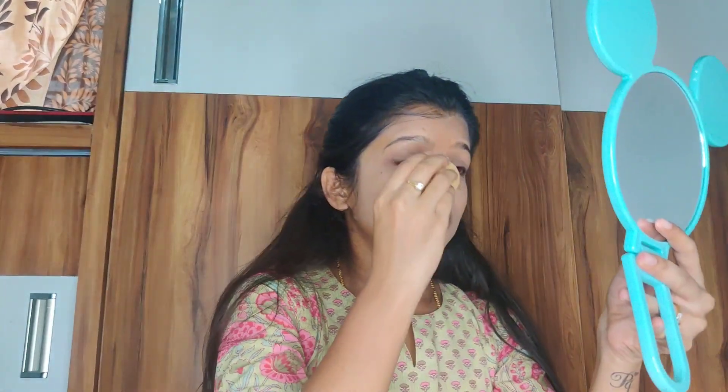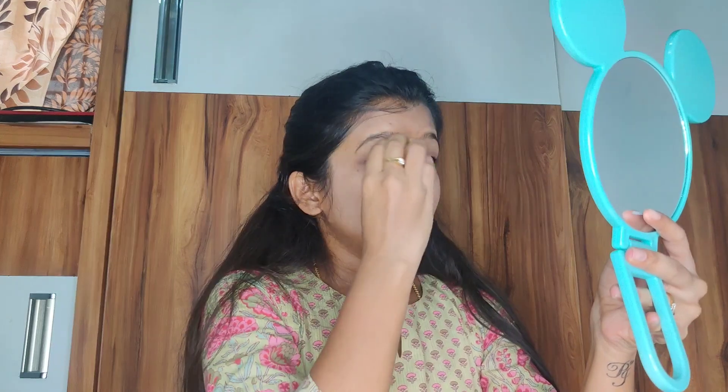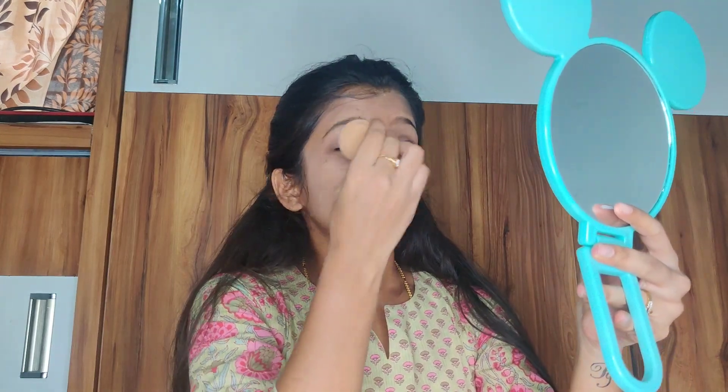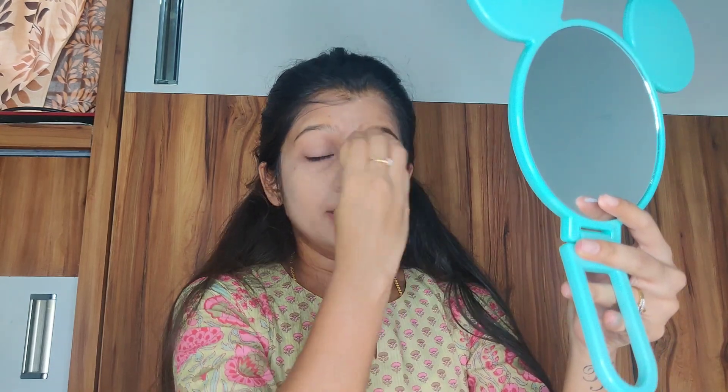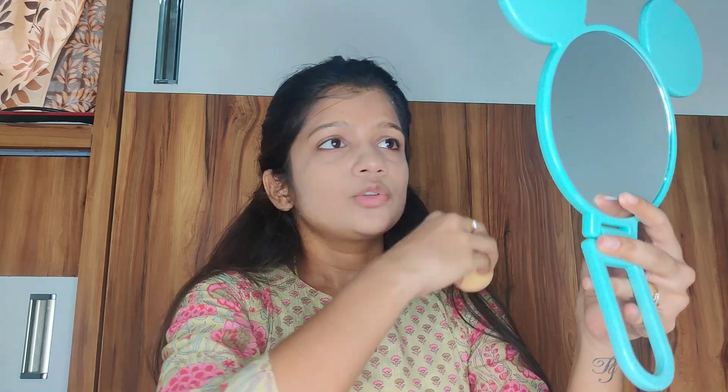Picking the correct foundation shade is very important. For the first time, I suggest going to a mall so they can help you find your perfect shade. After that, you can order it on Nykaa, Purplle, or Amazon, where it's often available at discounted prices. You only need to invest in getting the right shade the first time.